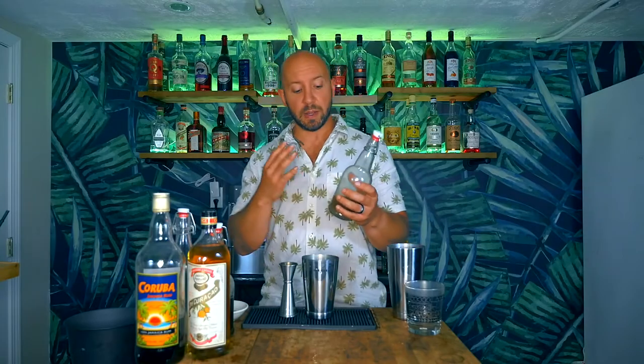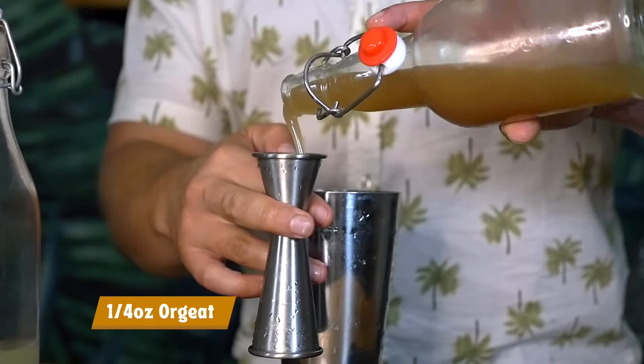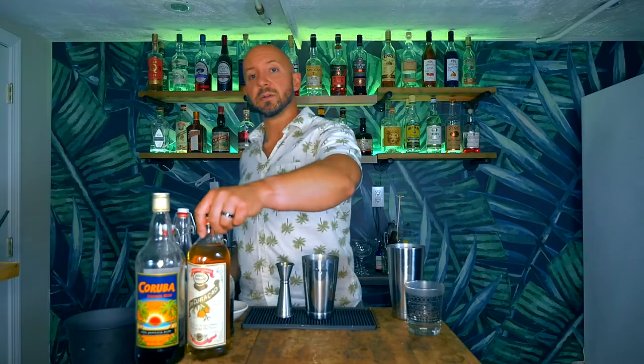Next up, a quarter ounce of my toasted orgeat — this is my homemade orgeat. It is a little bit more on the powerful side, which is why I go with a quarter ounce. But if you've got a more mellow orgeat, you might want to go with a half ounce. Again, your cocktail — do what makes you happy. And then half an ounce of our dry Curaçao.